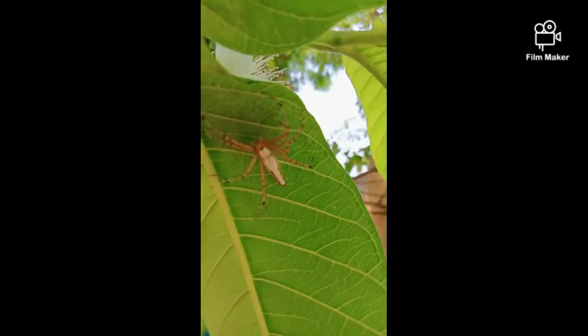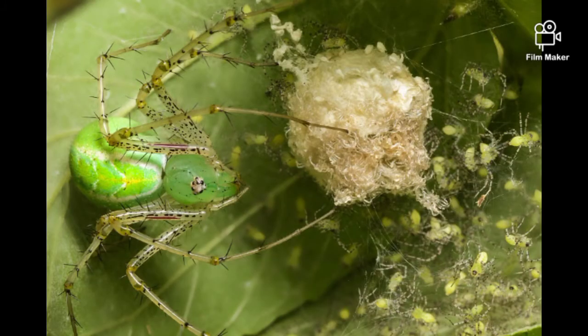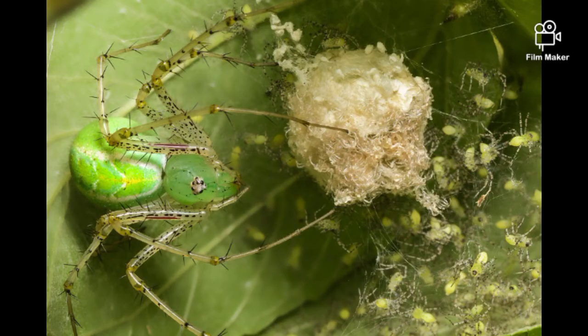Lynx spiders don't use their web for hunting prey — they use their web to protect their eggs. This species is found in a worldwide range, so if you see one, don't be afraid, because they are not deadly.